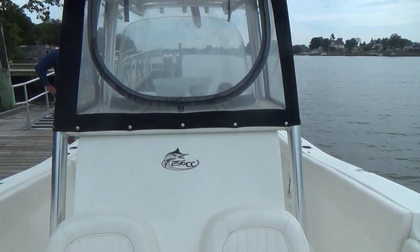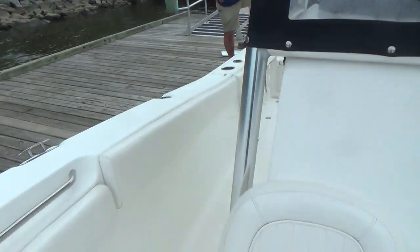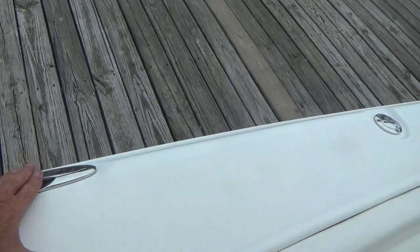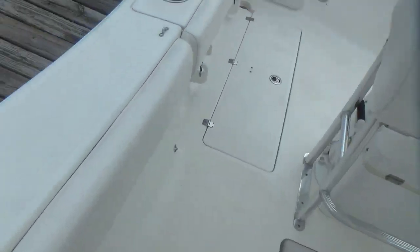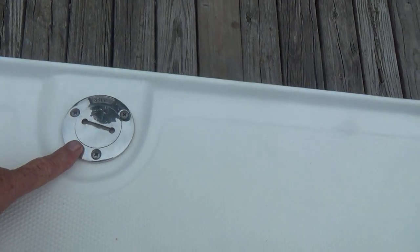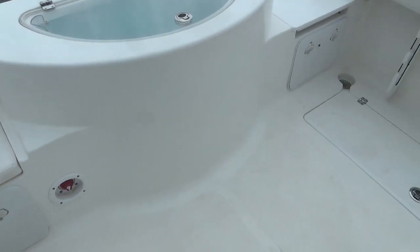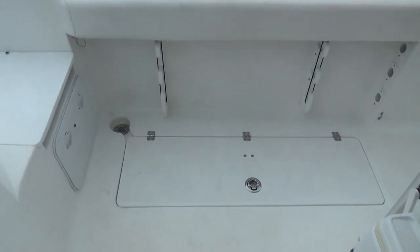This is the 256 CC — plenty of room to walk around. Pop-up cleats. It's got fresh water, with a fresh water holding tank right there. Dual battery switch right there. Overall, just a really nice boat. It's got a salt water wash down right there.